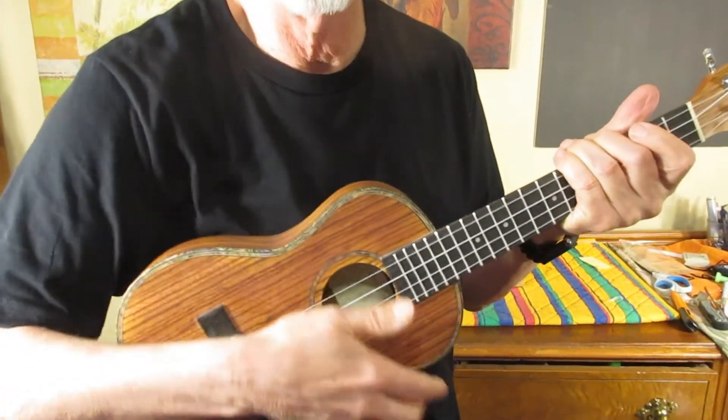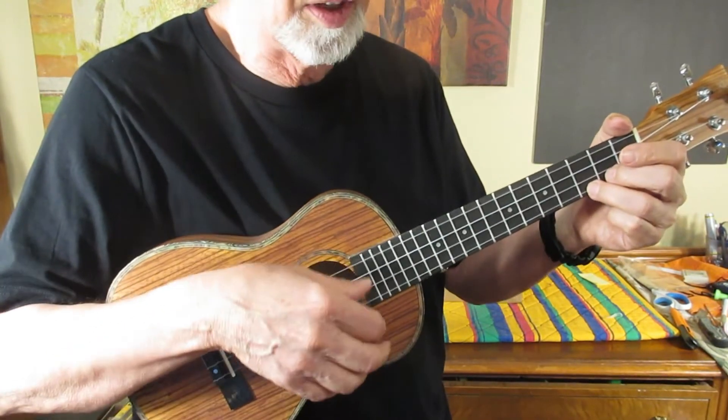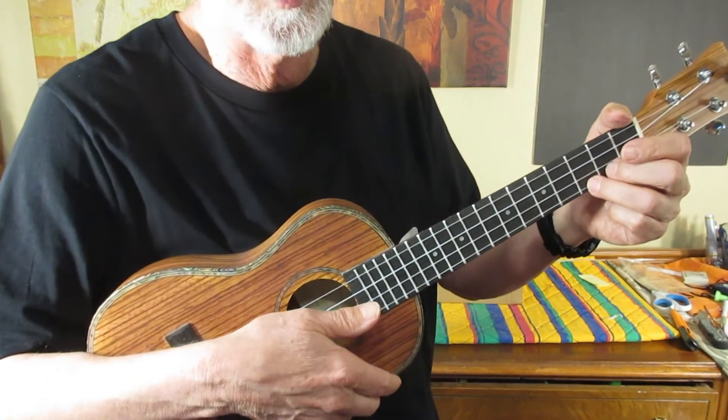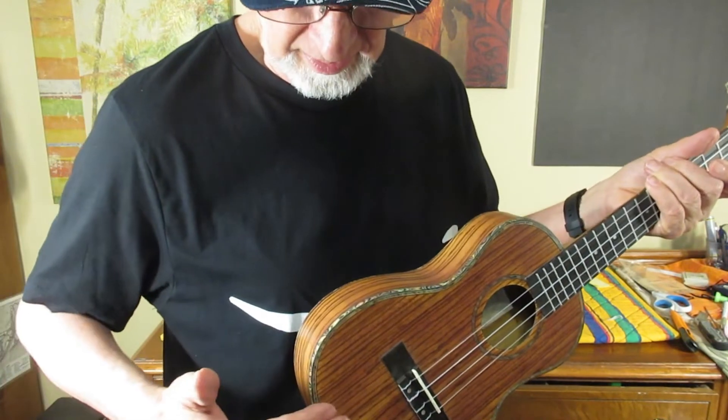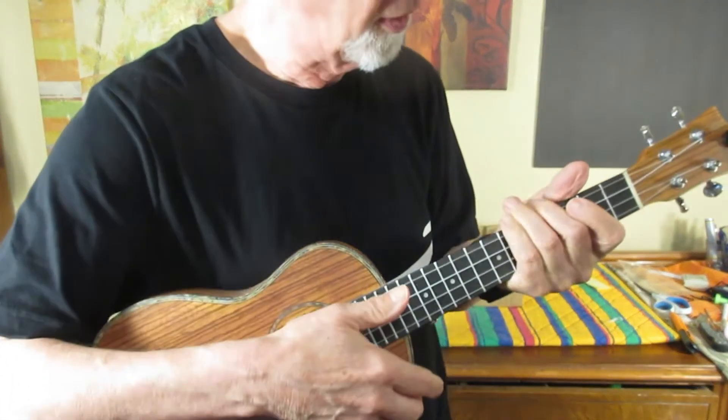Now why did I like this ukulele? Well it's a great idea to have a smaller package. Something smaller to hold makes it easier to hold. This is a tenor ukulele, and this would be easier to play than a ukulele that is considerably thicker.